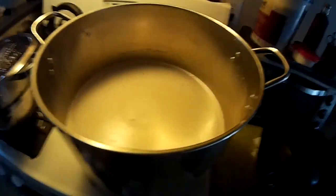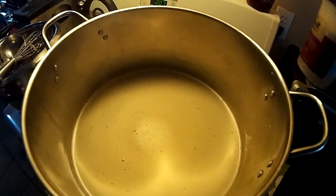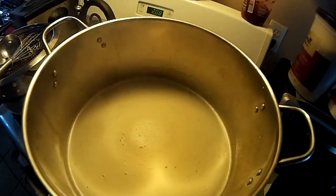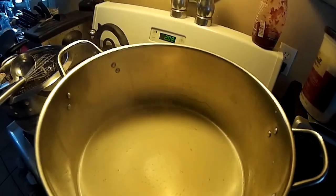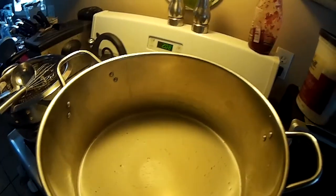The two bags of DME are in — so that's 1 kg of the medium DME. I checked the gravity and this looks like about 2.5 gallons. It was like 1.058, so with the can kit it should be at least a 5.5-6% beer.